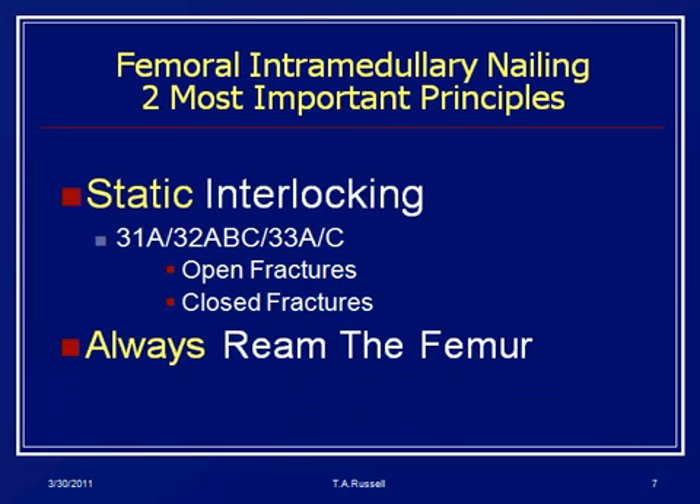Here are the two most important things we've learned over the past 30 years: you always treat a femoral nail with static interlocking, and you always ream the femur. And any blanket statement you step back and think about the exceptions, but these are two that you pretty much take to the bank.